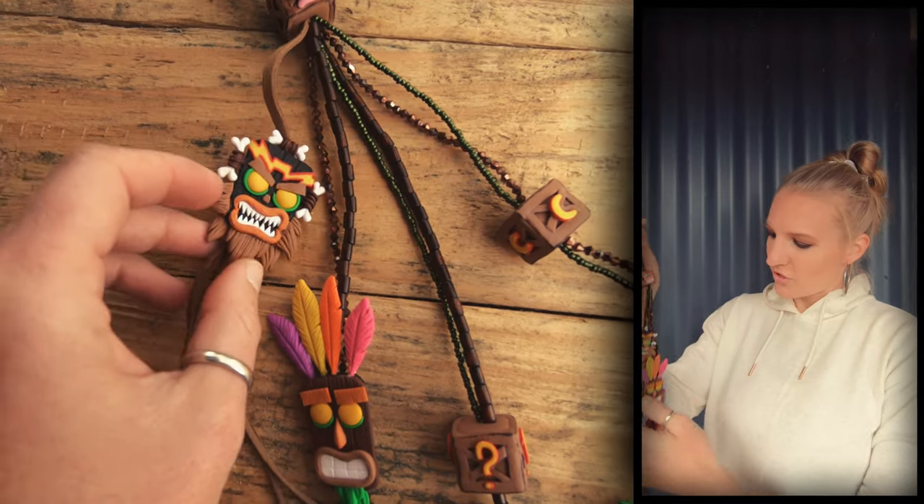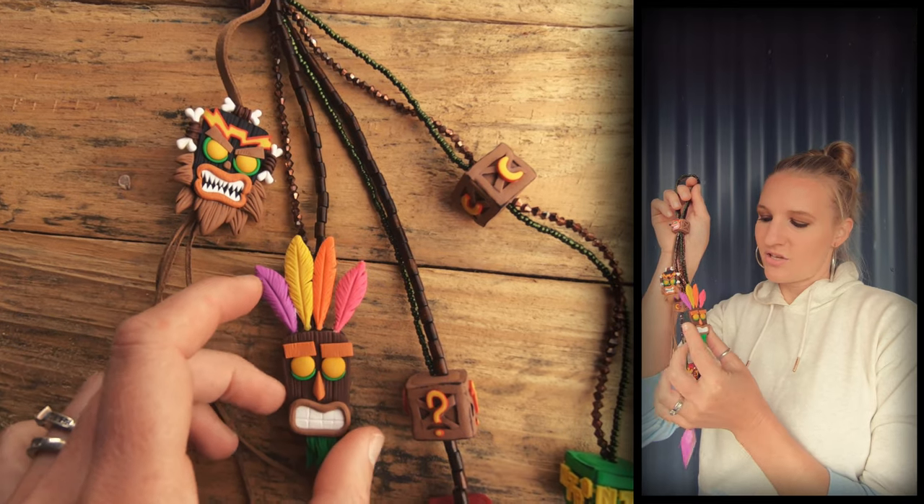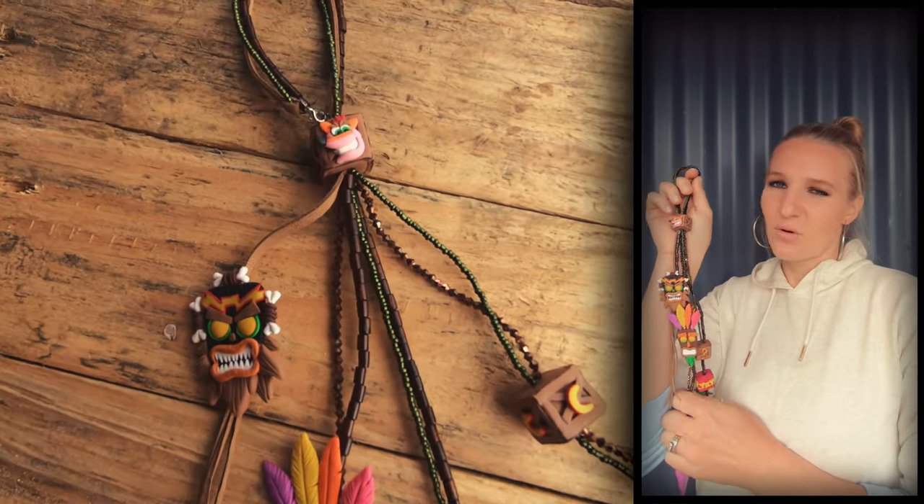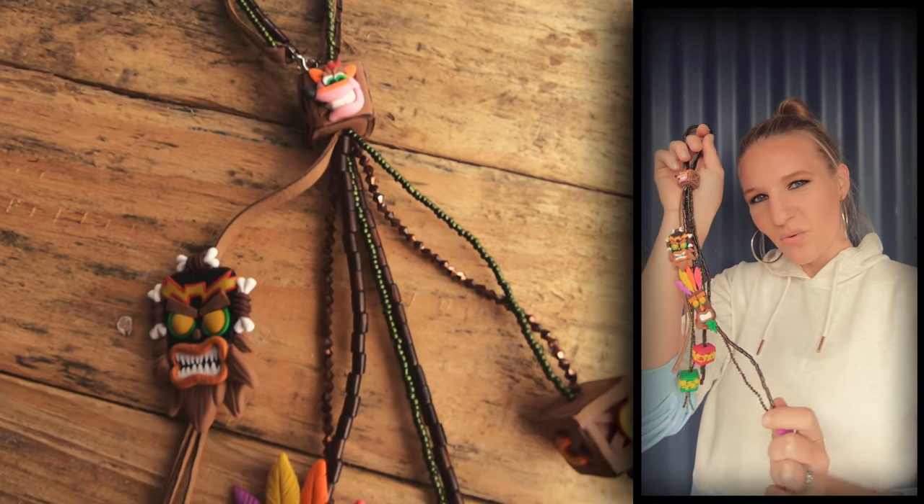Good morning, this is just a quick video on how I went about making the Crash Bandicoot charms for this beaded piece. Stay to the end if you want to be a part of the giveaway to win this.